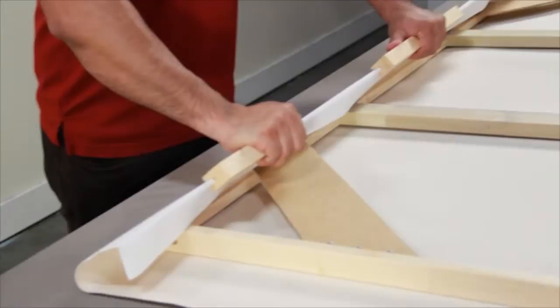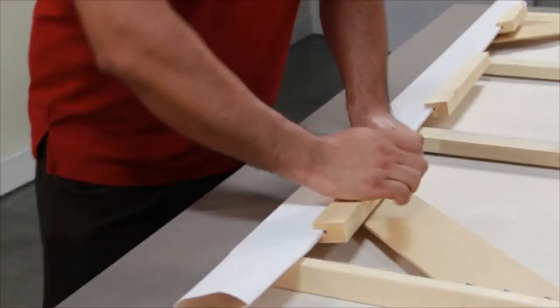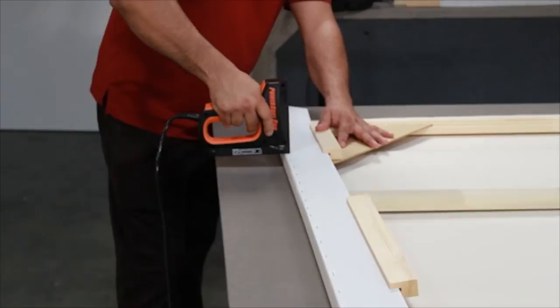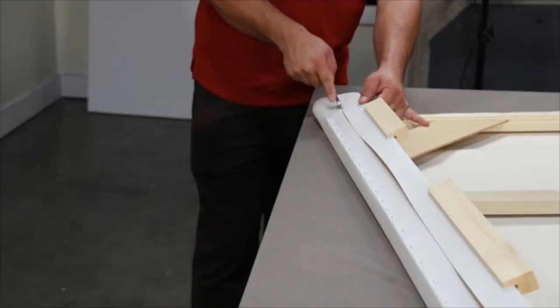After the clips are attached, ensure the lever is positioned into the top groove of the stretcher bar. Gently push down the lever to create tension and stretch your canvas. Then, holding the lever down with one hand, use your staple gun to start attaching the canvas to your stretcher bar frame. After you finish stapling, use your razor knife to trim the canvas between the lever and the stretcher bar frame.